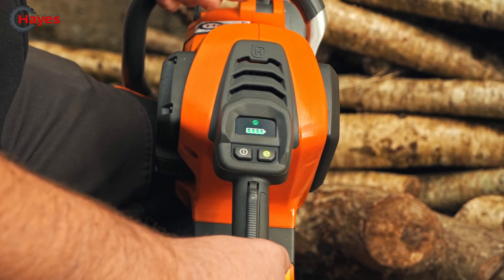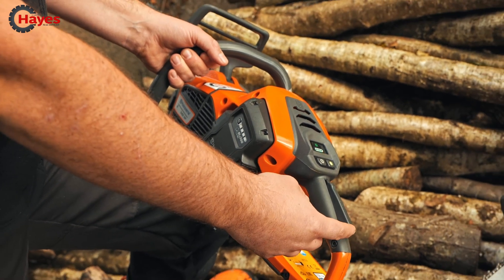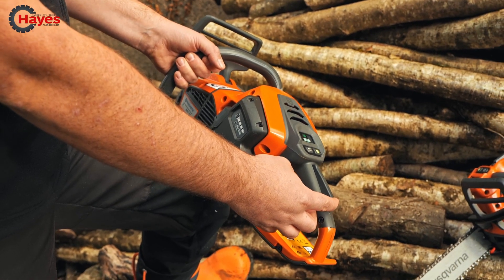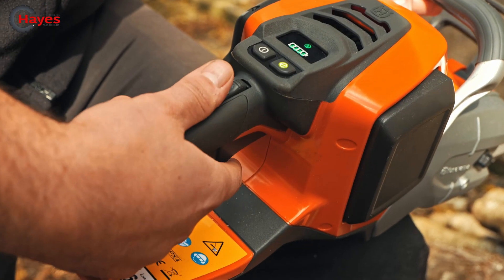You've got a three-stage trigger, which is a new thing to the European market, and all new battery products coming out will have this. For added safety, you've got the three-stage trigger - push forward, pull up.